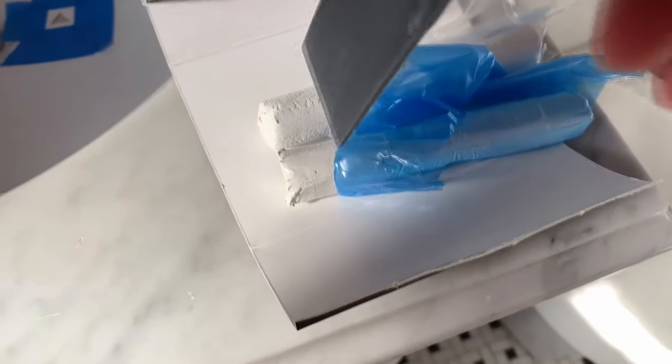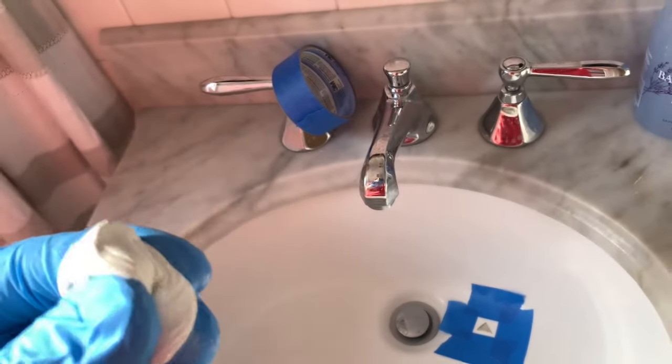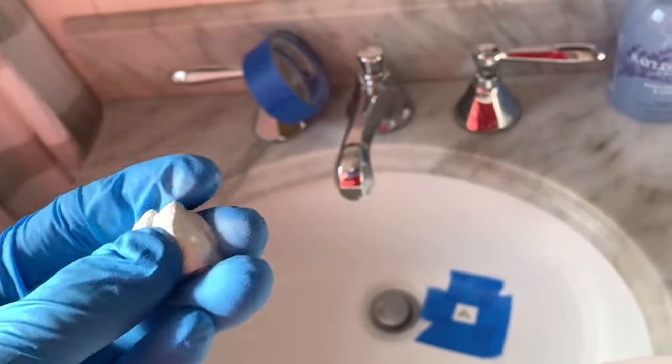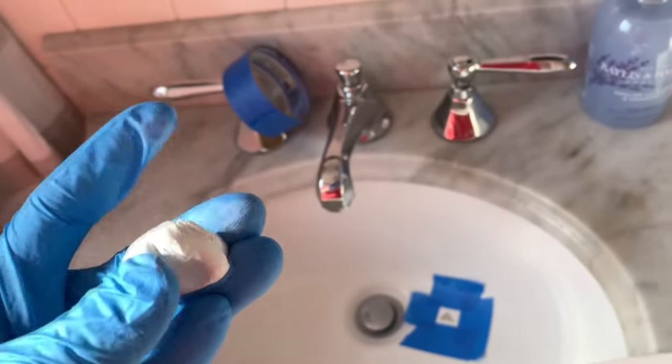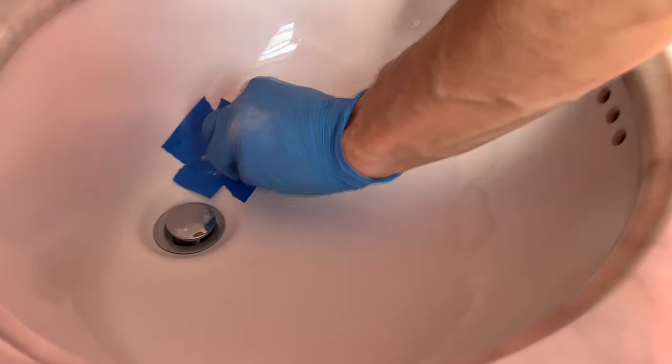If you're able to do play-doh, you can fix this easily — it doesn't take much skill. I'm going to cut equal proportions, and the key here is to mix this well. Definitely mix this well. Keep massaging it until it's a good consistency.